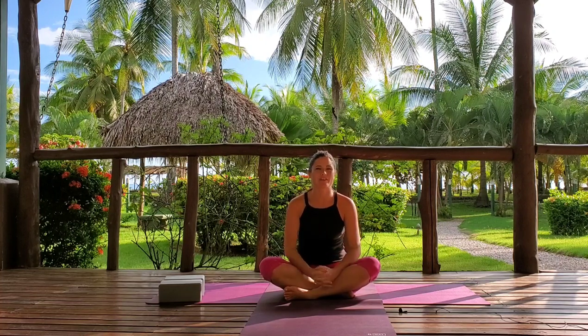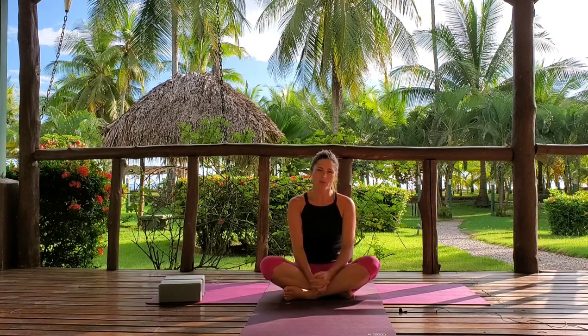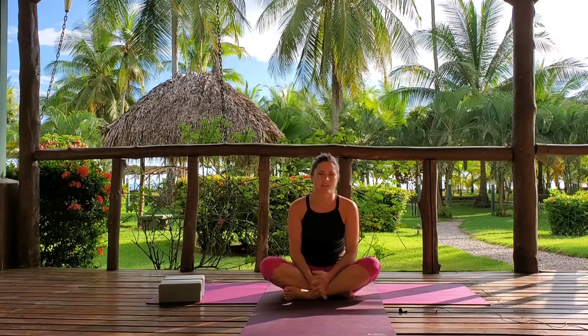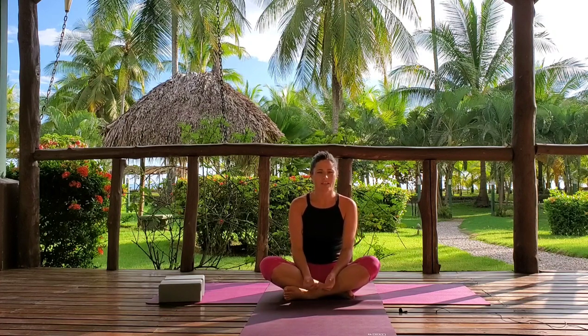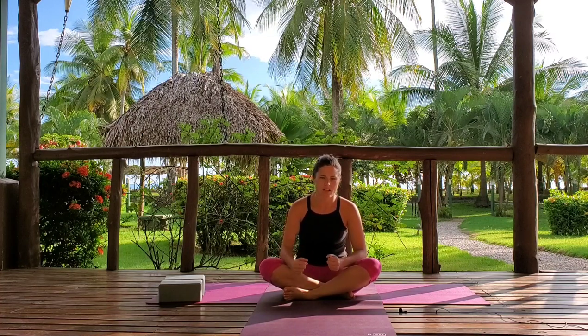Namaste and welcome everyone to our first yoga asana practice through our Simplicity Training for Inner Peace program. Today we start with a practice called the Foundation Practice. This practice is also detailed in your PDF manual so you can take it with you wherever you are. This practice is called the Foundation Practice because it will give you great roots in an asana practice.